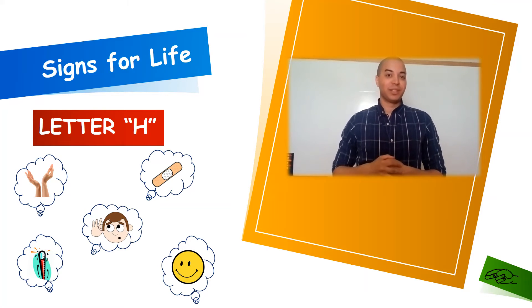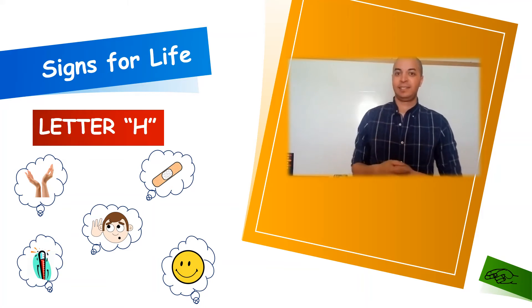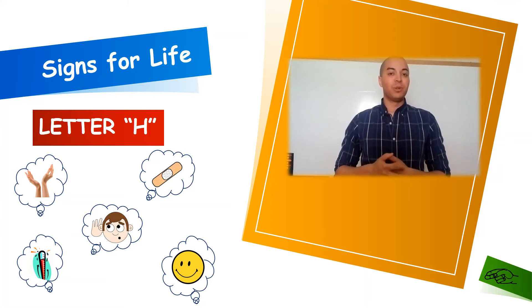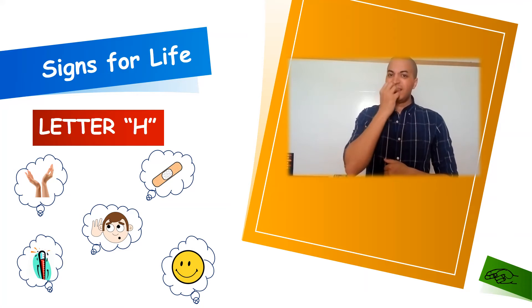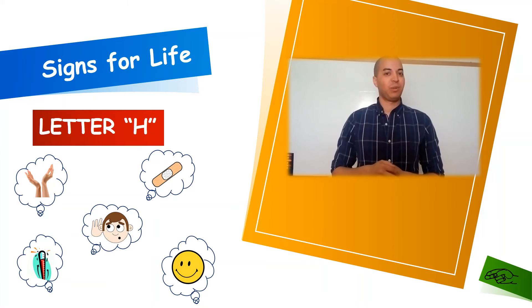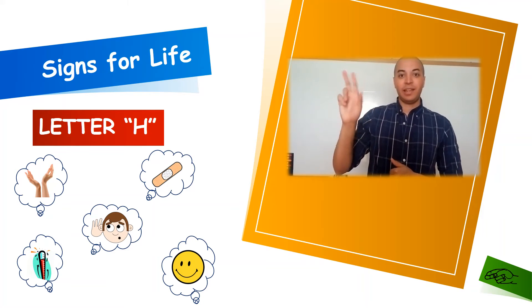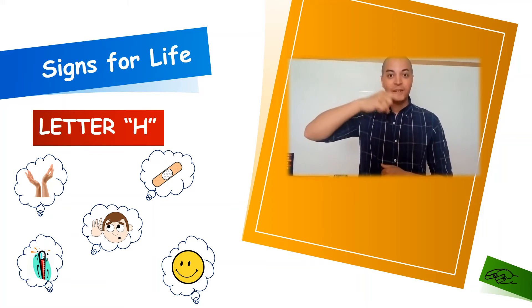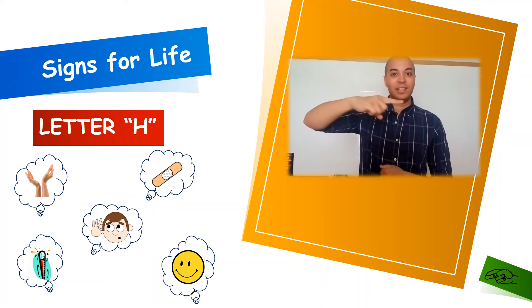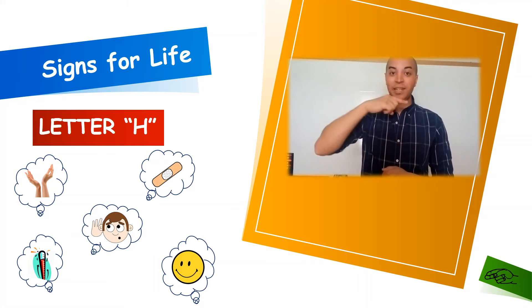Our next word for letter H is going to be H for hot, and this is hot as in temperature — not necessarily food being spicy. As in, it's hot outside or that food was really hot, I had to get it out of my mouth, it was way too hot. Our next word for letter H is going to be H for hearing. If we are a hearing person, we'll take our index finger, turn it to the side, and roll it under our nose twice. Hearing. I am a hearing person.